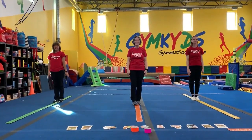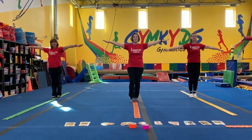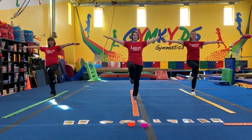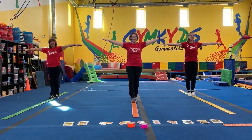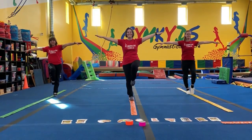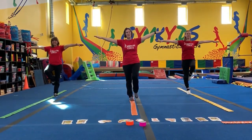And stand back up. While we're here, let's do a stork stand. Arms up, lift up one foot, and put it back down. Can you lift the other foot? Super job.